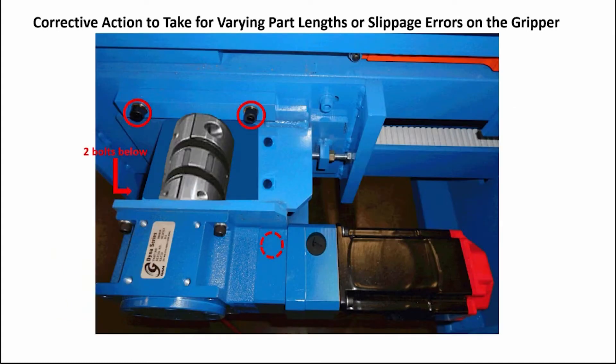Loosen the four bolts on the gripper drive assembly. Loosen the belt enough to be able to see if the edges on the teeth have worn down enough to allow the belt to slip a tooth during operation, which will cause a board length problem or the slippage error. If they show signs of wear, it is time to replace them.